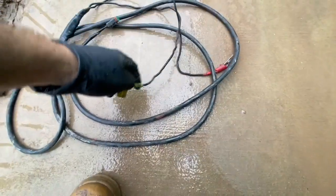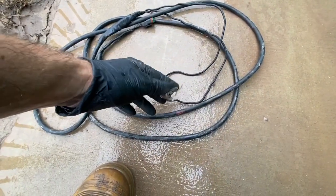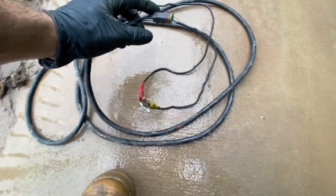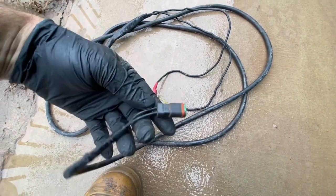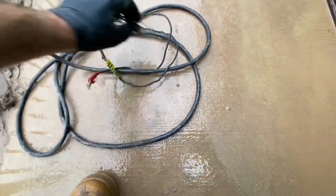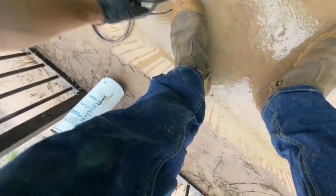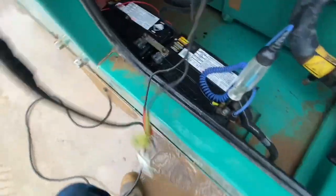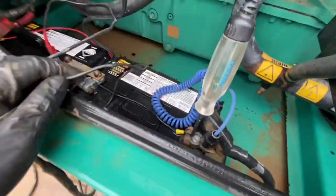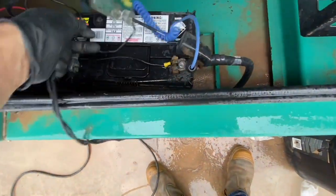We're going to prime our fuel system manually by running power to the fuel pump. This is a dual-core harness with a Deutsch plug on one end and two alligator clips on the other so that you can clip onto the battery. The dual-core is rated for 30 amps, so it lets plenty of power through and it's more than enough to run these little electric pumps.